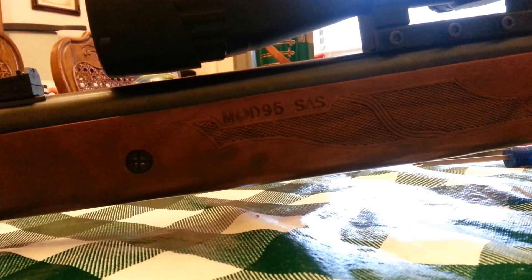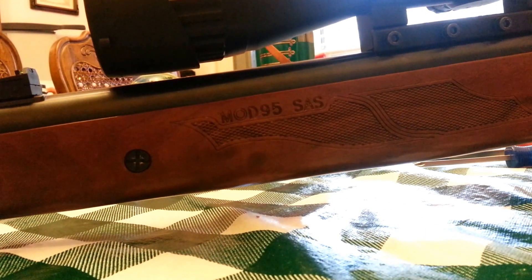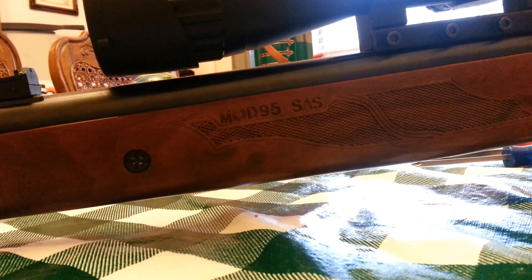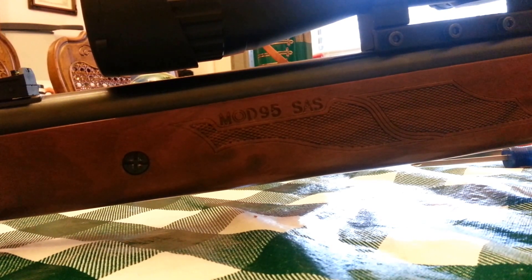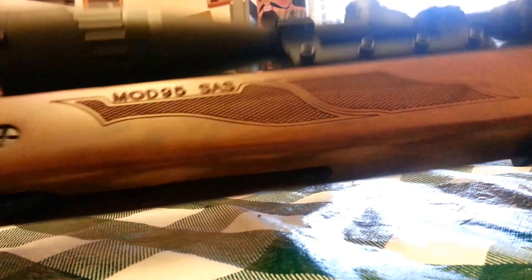Last night I uploaded a video about trying to center this new scope. In it I mentioned there were some things that kept me from doing that — some I knew about, some I didn't. This is one I knew about, and this problem has plagued me on more than one pellet gun. It's just something you have to learn, and I'm still learning it.